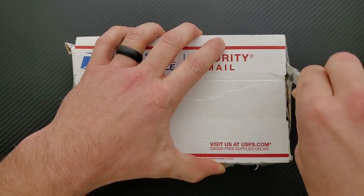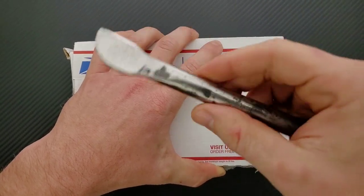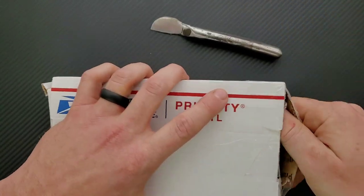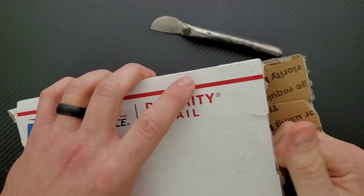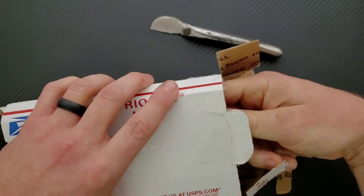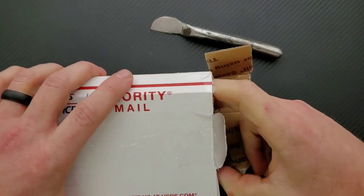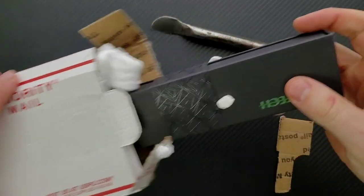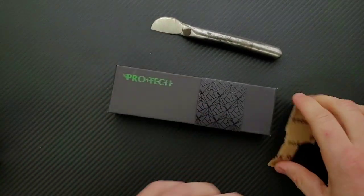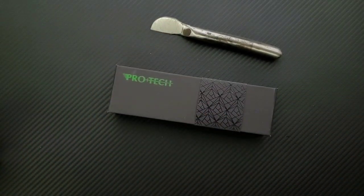People keep asking me about my scalpel — I forget to explain this thing and it causes confusion. This was actually made by Kiefer and was selected by my viewers as the dedicated unboxing tool. There's a series called Quest for the Perfect Unboxing Knife that you can find in my playlist section of the channel.